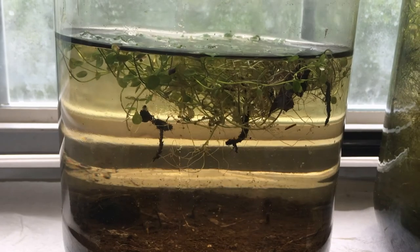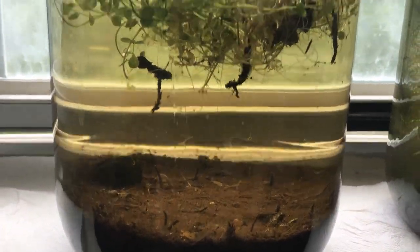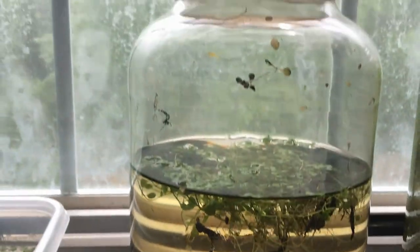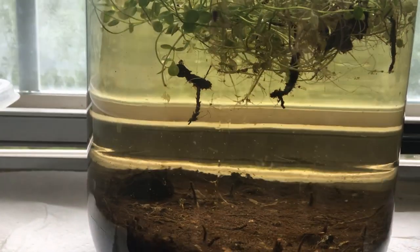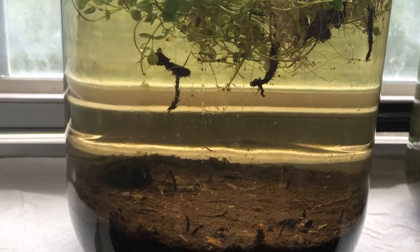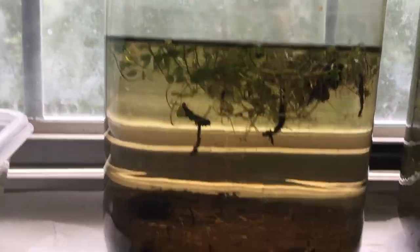One thing worth keeping in mind: I do not keep this in the window at all times. I keep it off to the side — still in a lit area, but not direct sunlight. Direct sunlight for little tiny critters like daphnia or microorganisms might not be the best option. So I just keep it somewhere off to the side, not in direct sunlight.